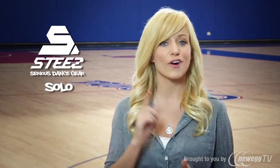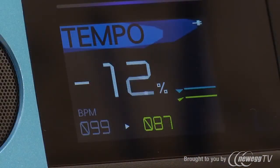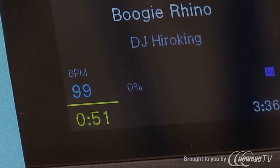With the entire STEEZ lineup incorporating specific features for all you dancers. First, tempo control — you can adjust the tempo of any track without changing the pitch. Then there's dance cue: you can set a cue point anywhere in a song and return to it effortlessly as you rehearse a routine. 8 beat skip lets you go forward or back by 8 counts with a push of a button.